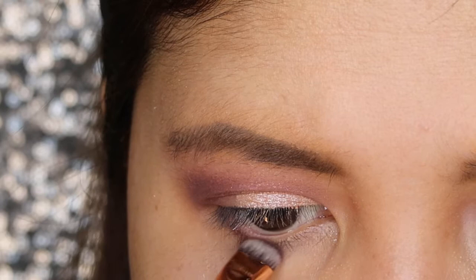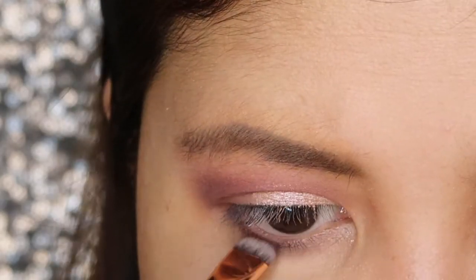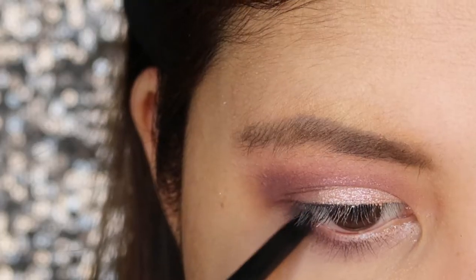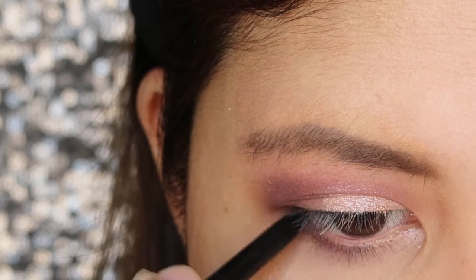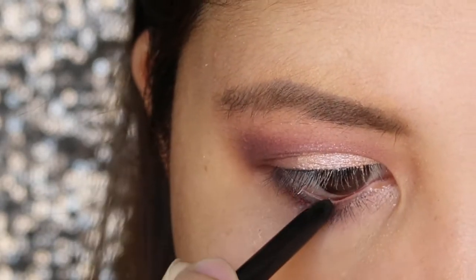Next, I'll be using again the dark violet shade in my lower lash line. Then, I focus on the inner corner of my eye using my Holika Holika Auto Eyeliner. This will give me the appearance of bigger and more gorgeous eyes.